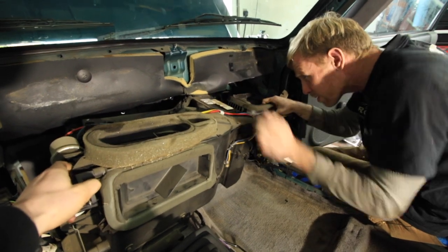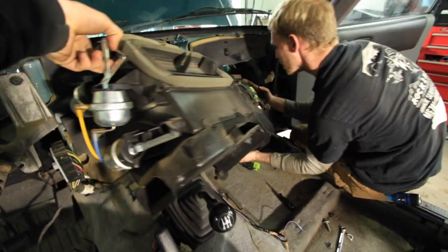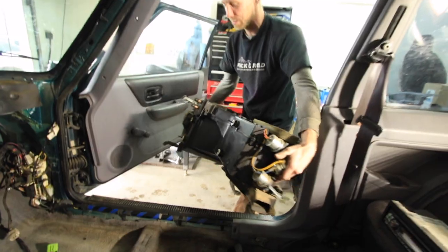Your AC evaporator and heater core are housed inside this box. With this removed from the dash, you'll want to put it on a workbench where you can separate the top and bottom of the HVAC box to access the heater core.